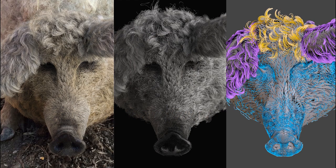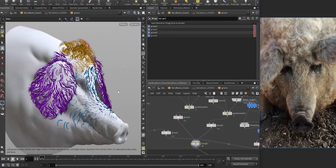Hi everyone! I would like to introduce Berry Bacon to you. This pig was groomed and rendered in Houdini, and in this short course I'm going to show step by step how it was made.